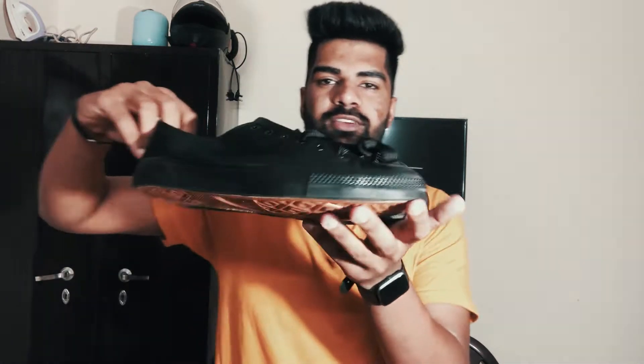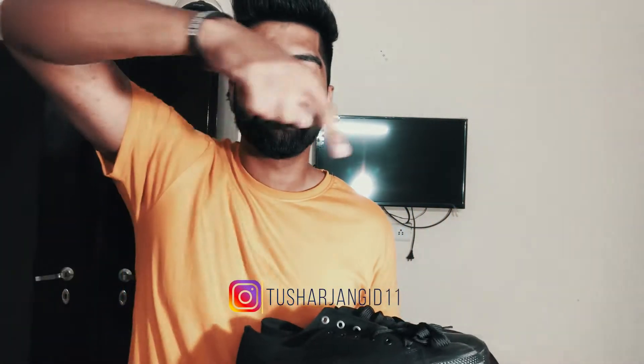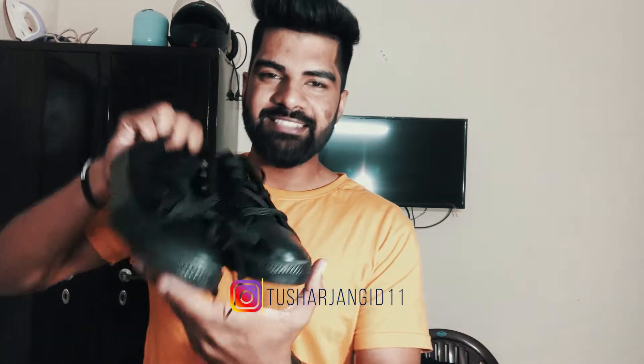Hey guys, welcome back to my channel. In today's video I'm going to paint these sneakers which I purchased from Amazon for just about 700 rupees. These are really good sneakers — the build quality is very good. I can't wait to paint these sneakers. Also if you don't follow me on Instagram, you can follow me there.